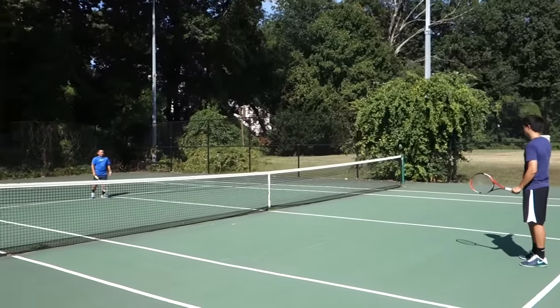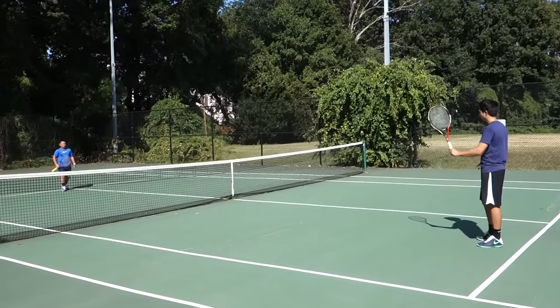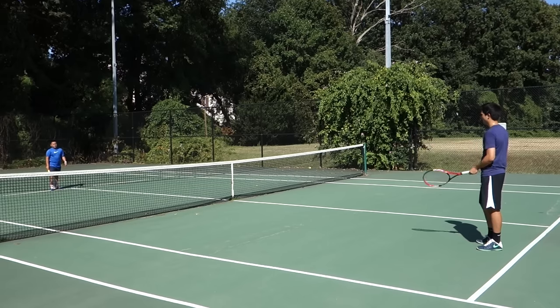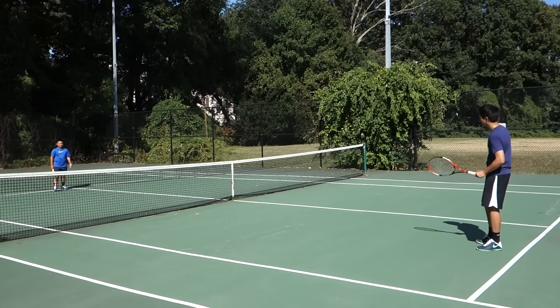We're gonna turn this into a game — we're gonna see how long it can last, playing till 11. You can hit anywhere in the service box, but you can only slice. I have to slice and you have to slice. Here we go.